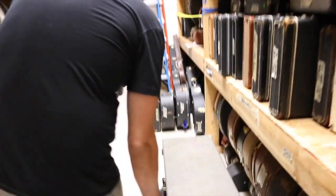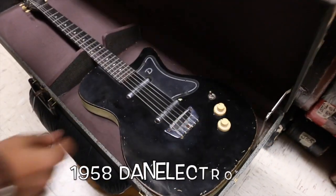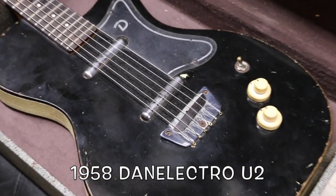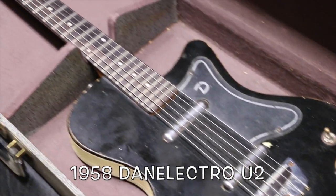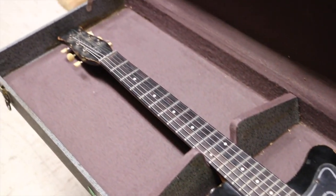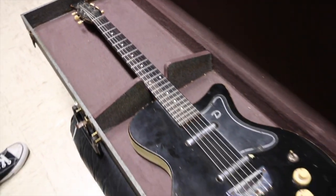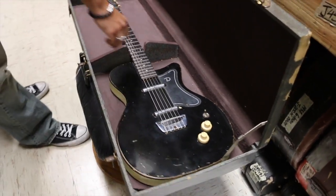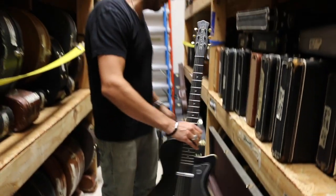This thing is from 1958. This is an original Danelectro U2 in original black finish, two lipstick pickups, and of course the Coke bottle headstock. Pretty close to the Jimmy Page guitar — about a year off on the production level.